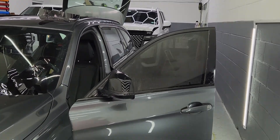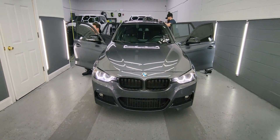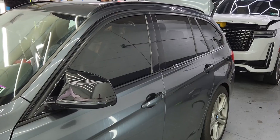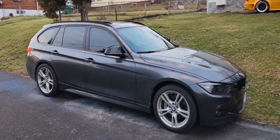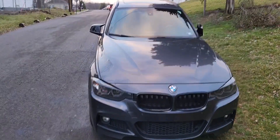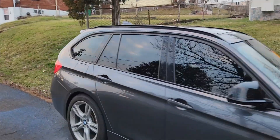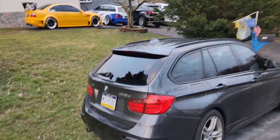Hello everyone! We finally got the car tinted — it's been two days since I owned it and we instantly got it tinted. I love this thing, it checks off all the boxes I want in a car. Alpha Auto really killed it with the tint — it's perfect. My daughter hates the fishbowl effect and every time the sun's out she screams that she wants it darker, so we finally got some tint on it.